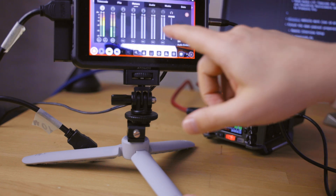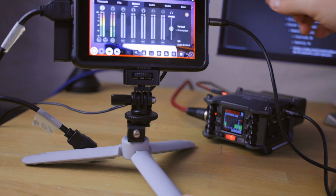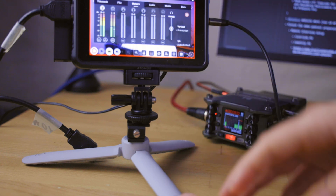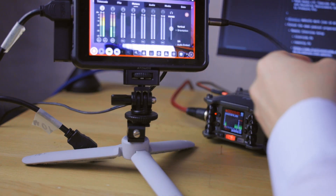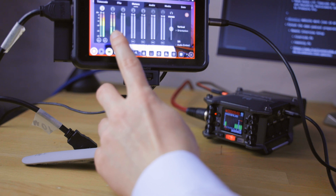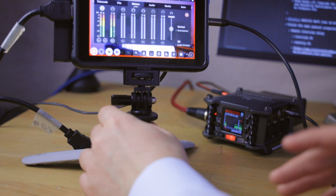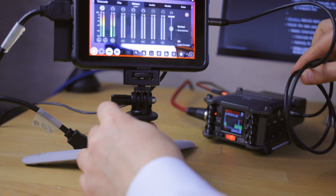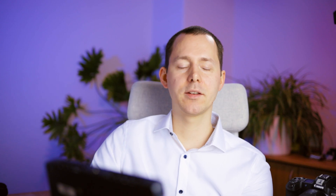Now we can go into the audio settings on the Atomos Ninja V. Here you can see there are two timecode signals — one coming through this port from the Zoom F6, and one coming from the camera that is recording this video. On channel one and two, there's the timecode signal on the left channel, and on the right channel there's an audio signal recorded by the Tentacle Sync microphone built into that device, which is quite helpful for scratch audio. So now these two are connected together, and the Atomos Ninja V is recording the timecode signal from the Zoom F6. You can then synchronize this with the DaVinci Resolve audio timecode synchronization method, or with tools like Tentacle Sync Studio.